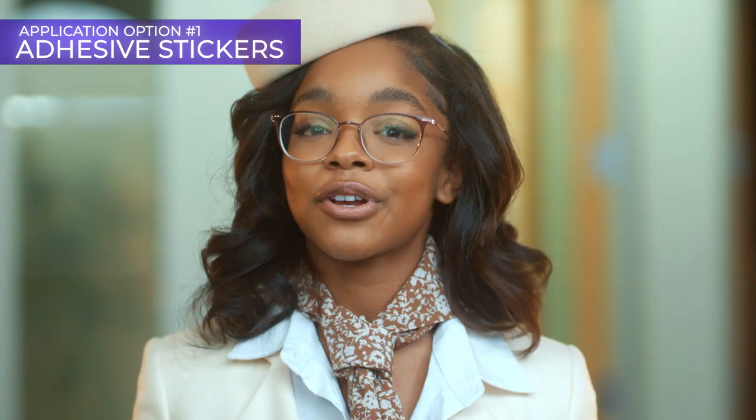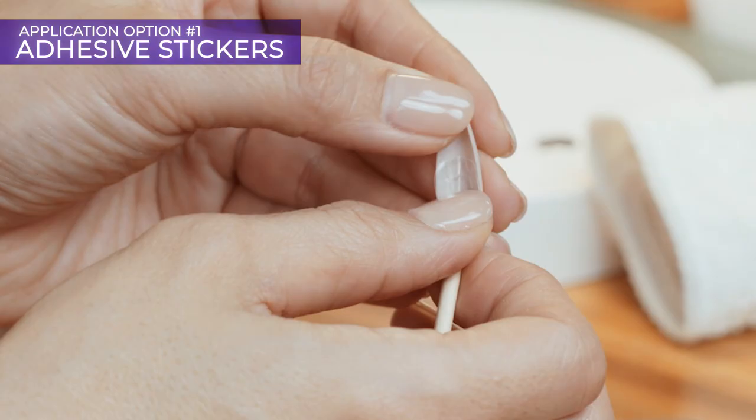Option one: durable double-sided adhesive stickers. Start by measuring the right sticker for your nail by hovering them over each finger. Once selected, remove one from the sticker sheet and stick it to the back of the press-on nail. Remove the other side of the film and place the sticky side onto your nail.